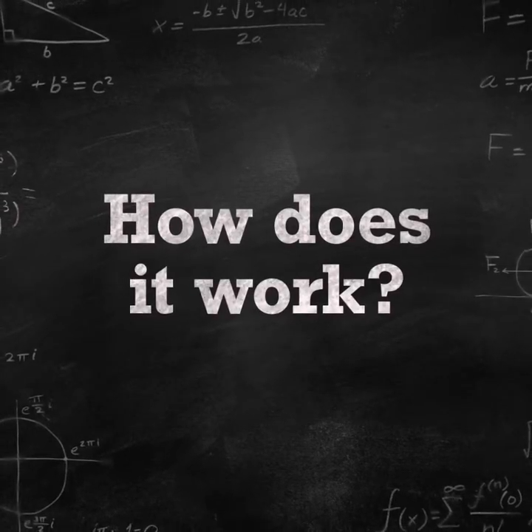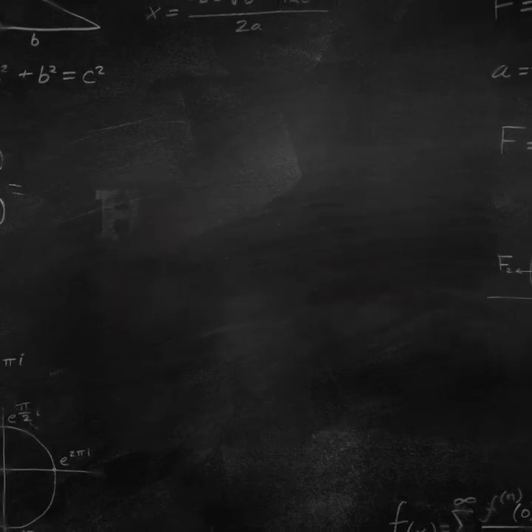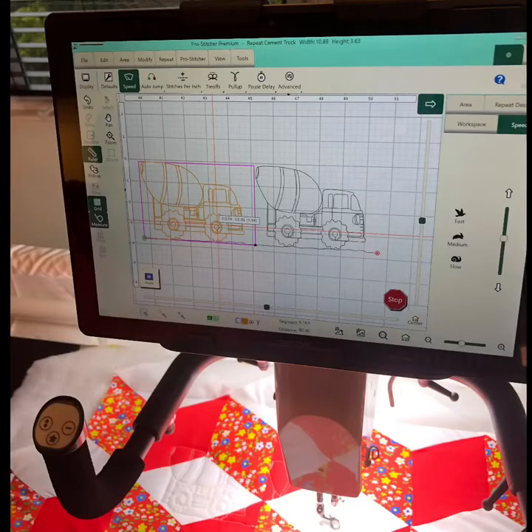How does it work to put together a Baby Lock Regalia on a Kinetic frame with a Robotic Pro Stitcher? This is what the finished product is going to look like, and here's how I did it.